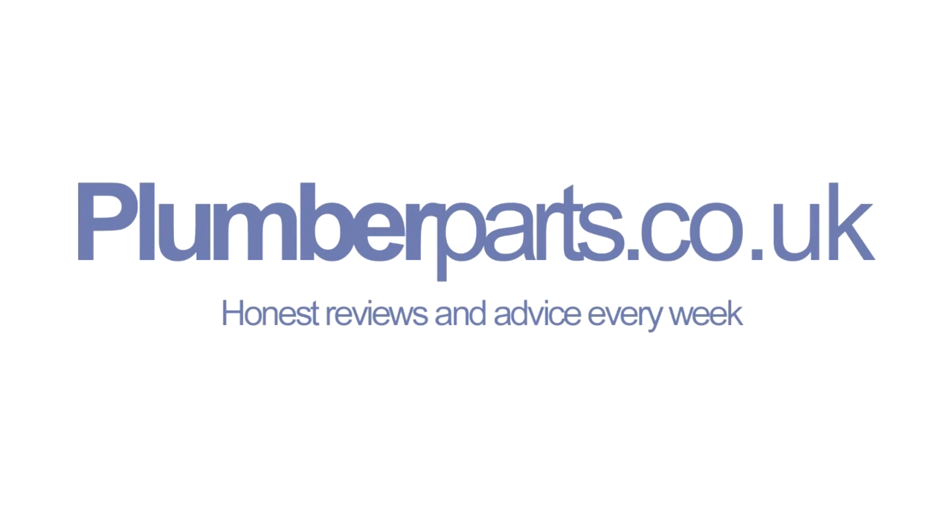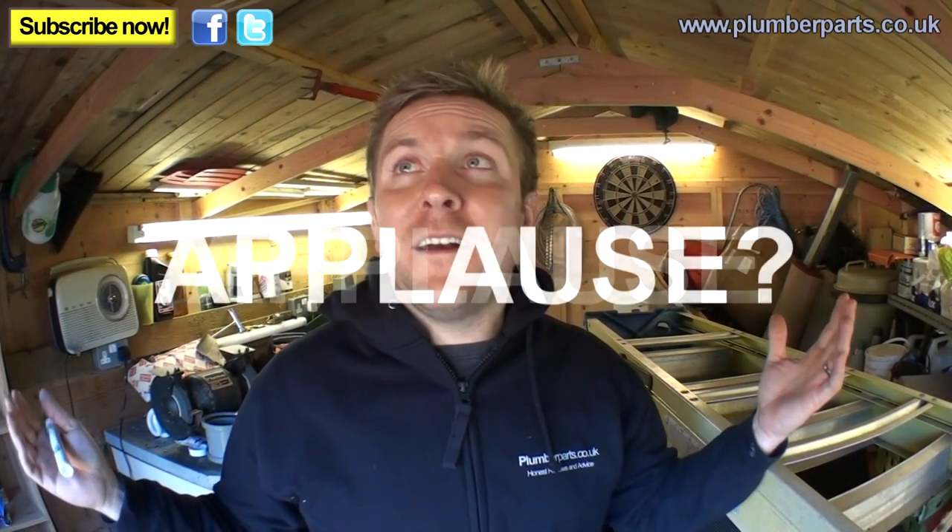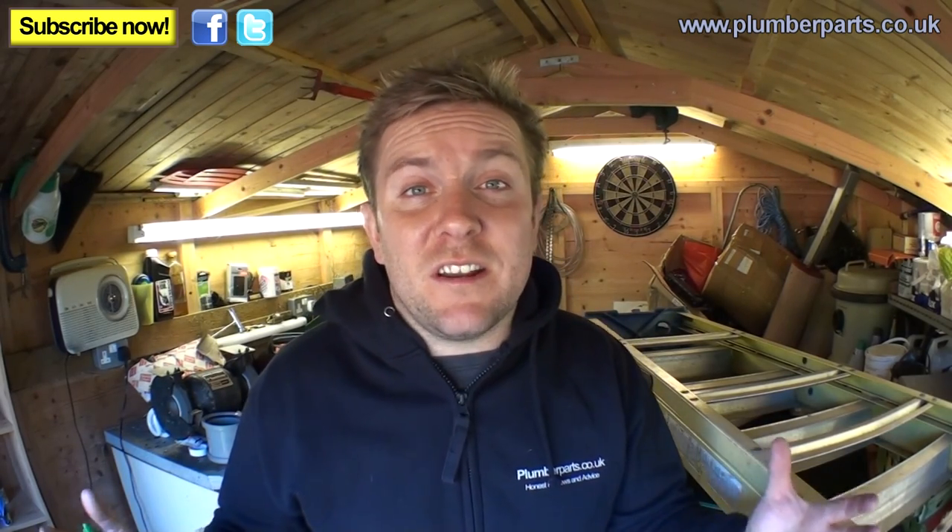Plumberparts.co.uk - Honest reviews and advice. Hold tight and welcome to today's Plumberparts.co.uk video. Today we're going to be looking at feed and expansion tanks, the systems that they feed, and how they work. We're going to go up into a loft and show you one in situ.